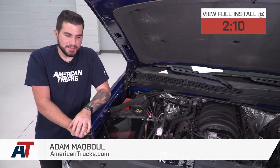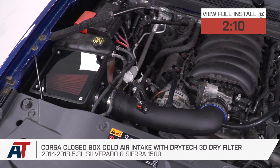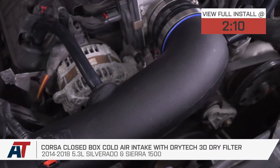Hey guys, Adam here with americantrucks.com, and today we're taking a closer look at and installing the Corsa Closed Airbox Cold Air Intake with the Drytech 3D Dry Filter, available for the 2014-2018 Silverado 1500 with the 5.3 motor.